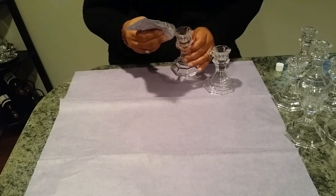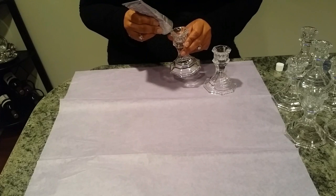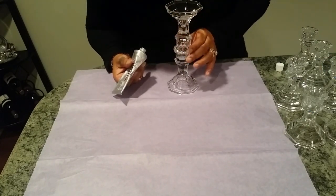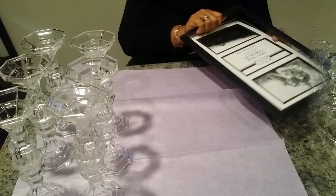The first thing I'm going to do is run a bead of glue around the base of one of the candle stands and we're going to stack them on top of each other. You've seen this done in other projects I'm sure. We'll do all twelve of the candle stands just like this and allow them to dry.